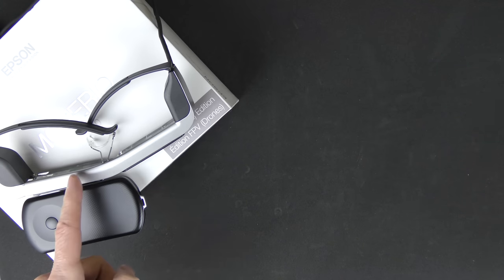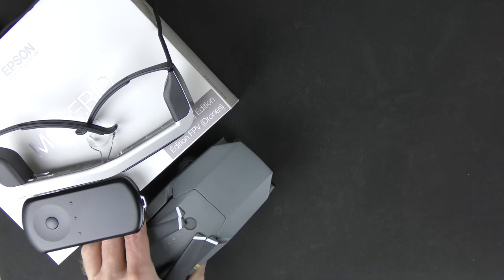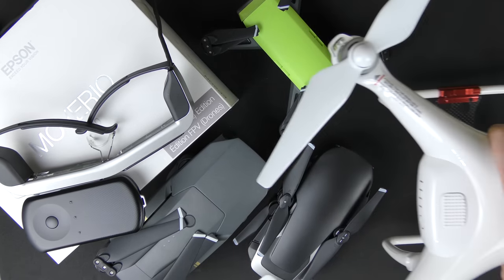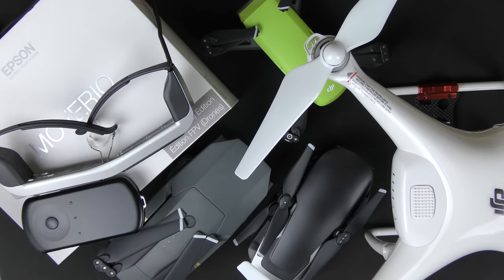The question on your mind is: what can I use these Moverio BT-300 glasses with? What type of drone? Well, you can use them with a Mavic Pro, a Spark, the Mavic Air, and the Phantom Pro or Phantom Advanced. They work with all the most common DJI drones because the Moverio BT-300 works with the DJI Go and DJI Go 4 apps.